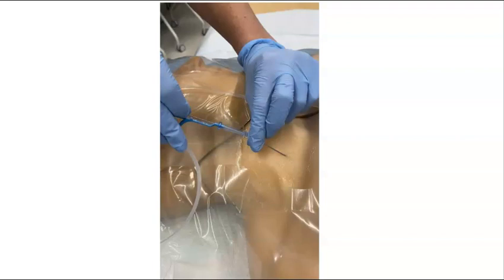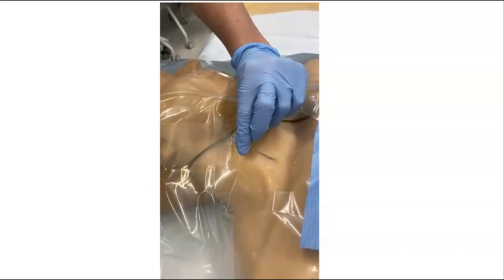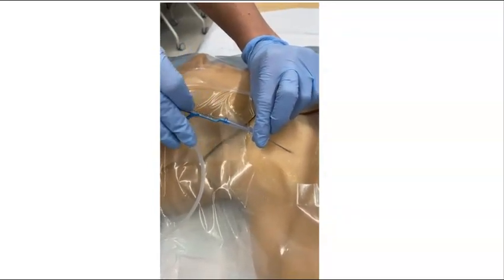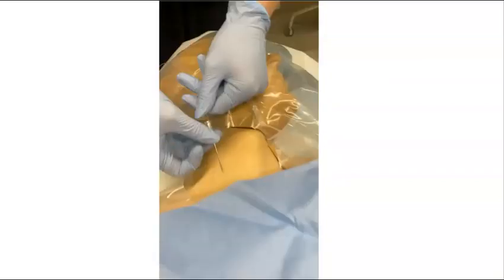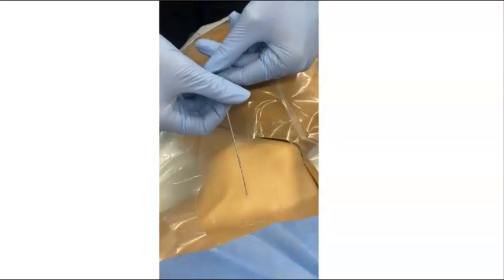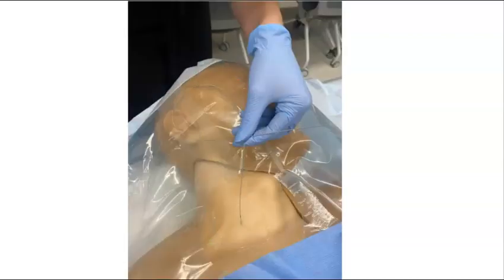Next, you are going to take your guide wire and pass it through the needle as seen in the video. Once your guide wire is about 20 centimeters deep — as indicated by two black tick marks on the wire — you can now remove the needle. Remember, never let go of your guide wire. One hand should always be holding the guide wire at all times, as it is floating in the patient's vasculature and you do not want to lose sight of it. This can be difficult and awkward as the guide wire hanging out from the skin is very long.